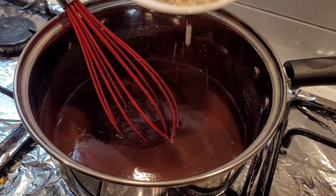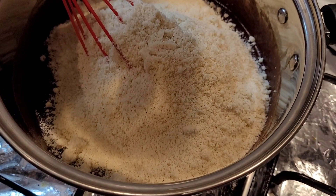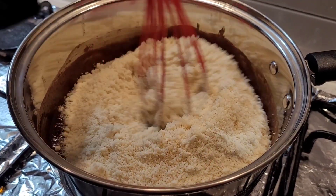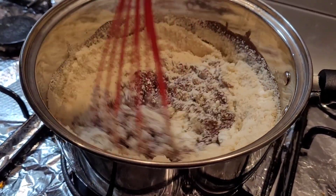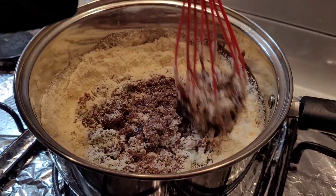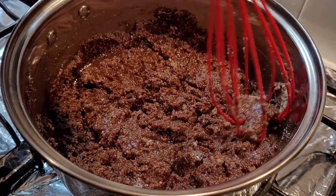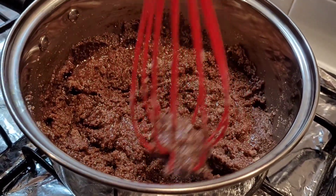Now it's time to add in the almond flour. The original recipe called for hazelnut flour, but almond flour works perfectly fine. Almond flour is very easily available in most supermarkets in Australia, and I'm sure it's available in most other countries as well — it's also easily available on Amazon India. The mixture will be slightly thick at this point, but we'll soon be adding egg whites which will make it more runny.